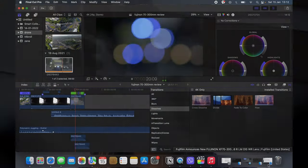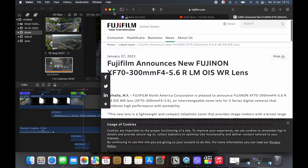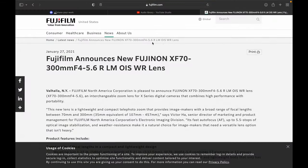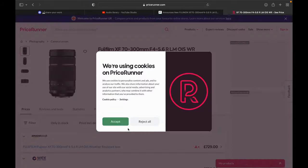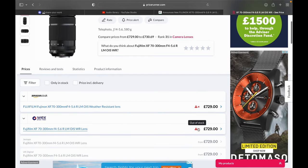The new 70-300 Fujinon lens was announced on the 27th of January 2021 and released in March. On paper she was the perfect match for me, but there wasn't an abundance of copies for everyone to pick up. I spent weeks and weeks checking websites daily and having my card ready to pull the trigger. On the 27th of July I received my package.